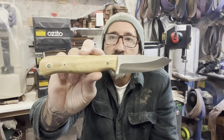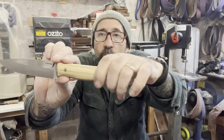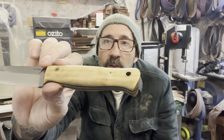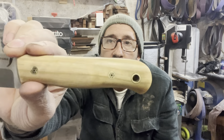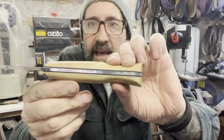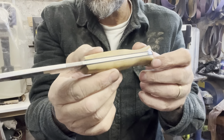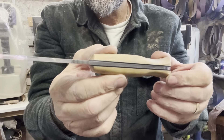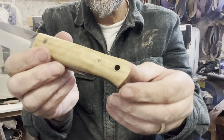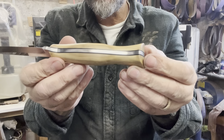This one's got some olive wood on there. She wanted just the plain, simple wood. Brass mosaic pins on there. The spine and tang are all nicely polished up to 3000 grit.